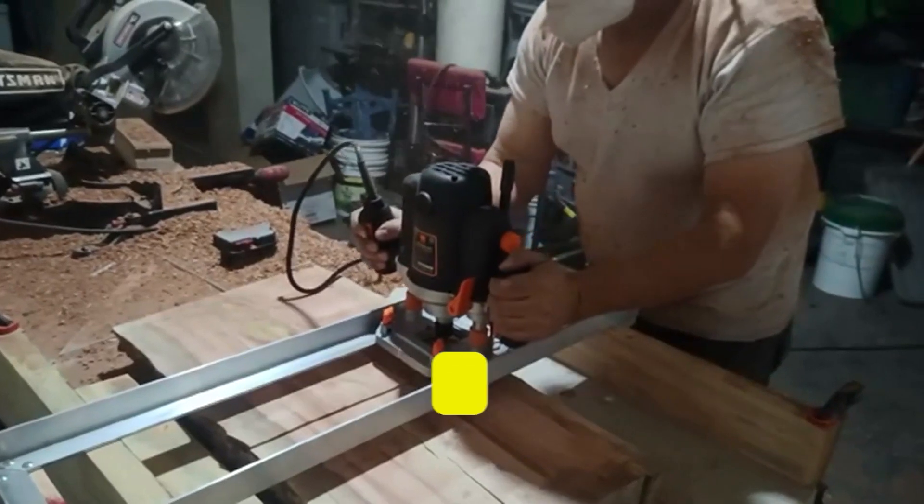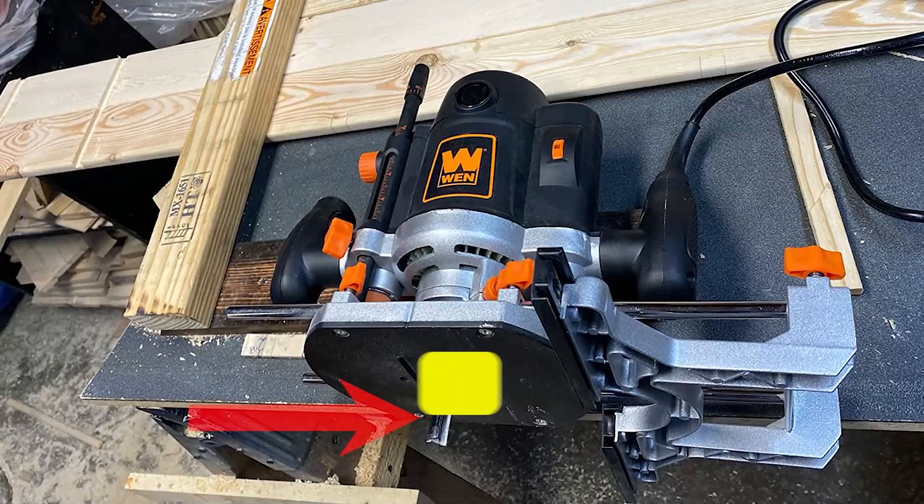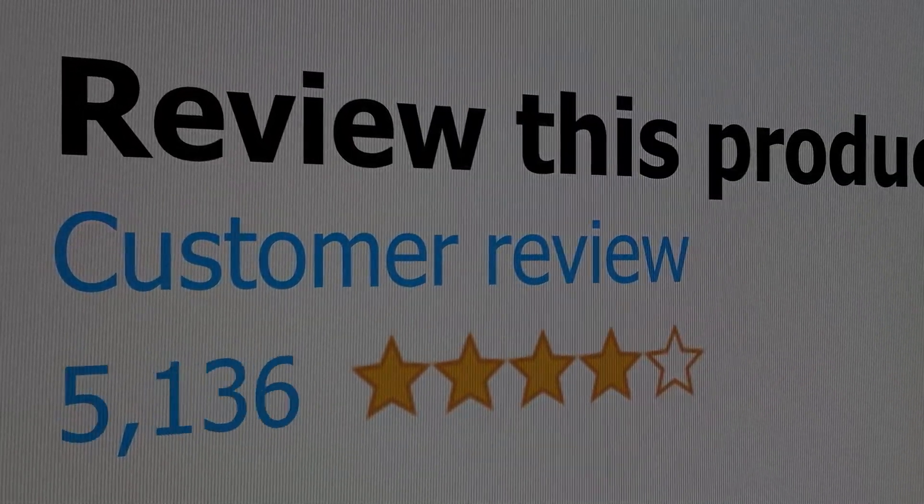Features include a 7-stop turret, micro adjustment, parallel guide fence, and versatile bits. This product's customer review is 4.5 out of 5.